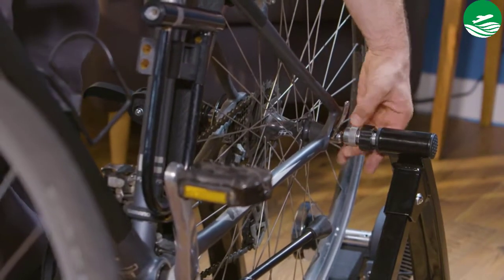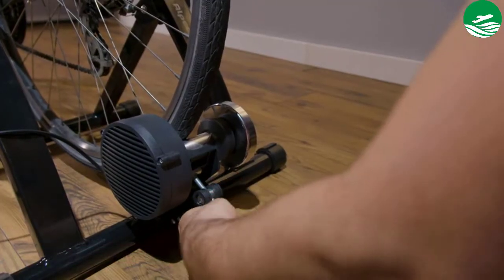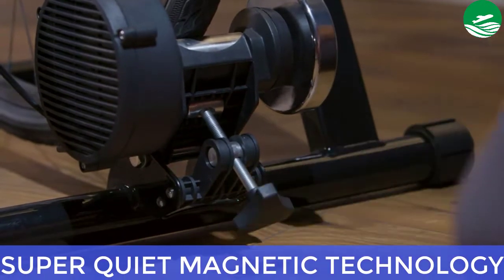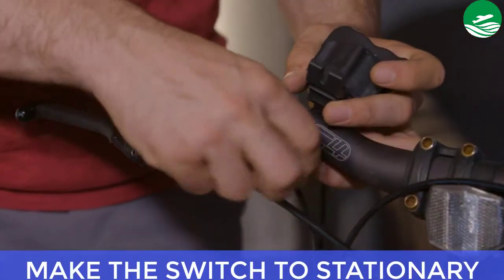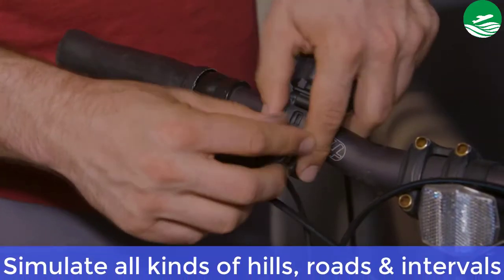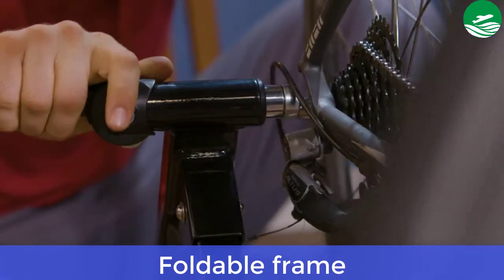Main features: simulate all kinds of hills, roads, and intervals. Foldable frame for easy travel. Super quiet magnetic technology. Make the switch to stationary. Pros: simulate all kinds of hills, roads, and intervals. Foldable frame.